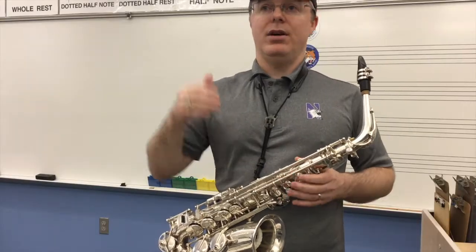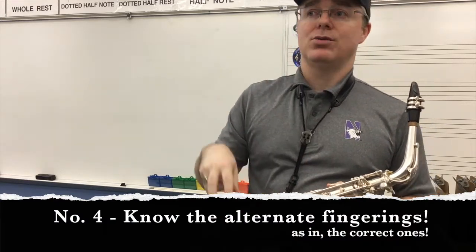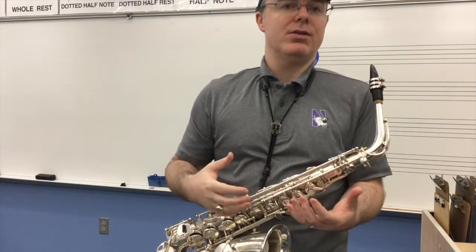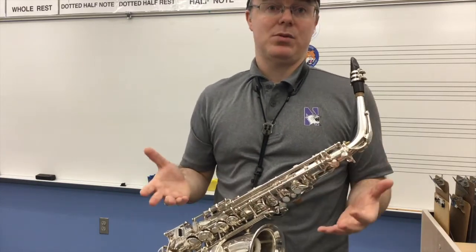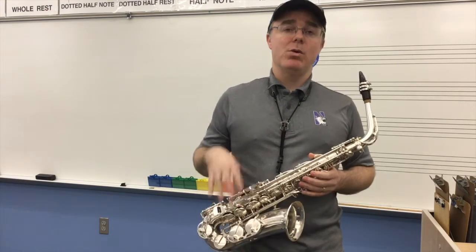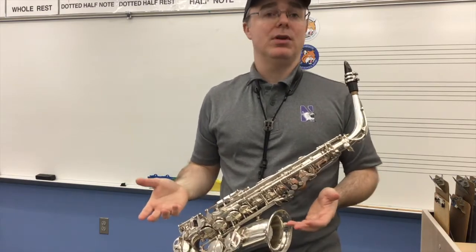Next on my list is knowing the correct alternate fingerings. There will be instances where we need to use a specific fingering for certain scales. For the chromatic scale starting on low C, I was not fingering F sharp the traditional way — what I'm using is known as a side F sharp fingering here in the United States, which uses a chromatic key. When playing the chromatic scale, you need to make sure you're not swapping between F and F sharp in the standard way. You go F to F sharp using what might be an oval-looking pearl key, hit with your ring finger, on the way up and on the way down.